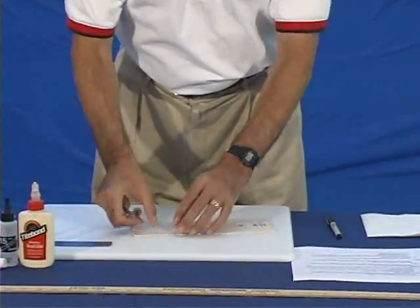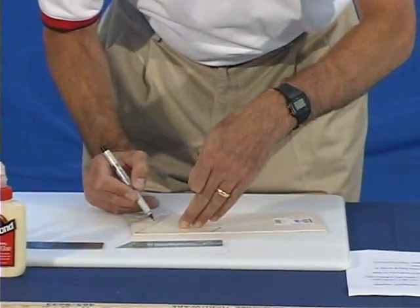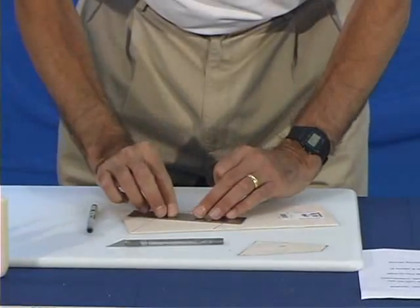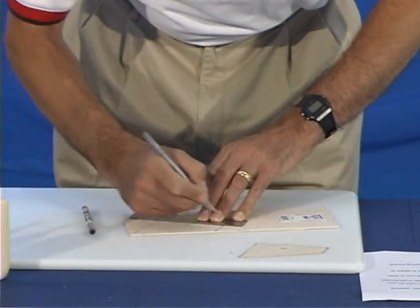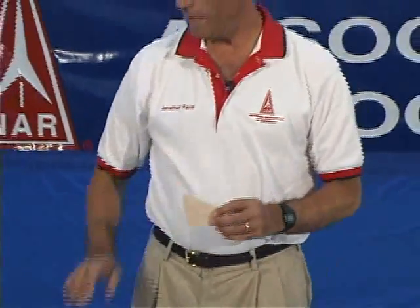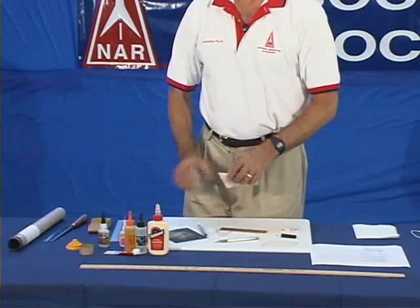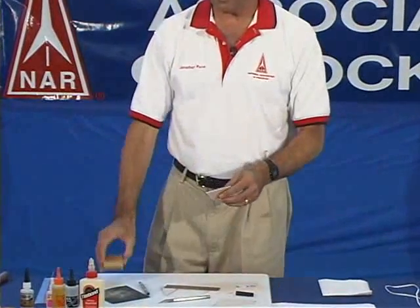We put the pattern down on the balsa wood and trace the pattern out. Then we're going to use a metal ruler to cut out the fin. Be very careful to keep your fingers out of the way because the X-Acto knife is very sharp — there's no need to cut through on the first pass. When you're done you have a fin. It's a good idea to use sandpaper to sand the root edge so it's smooth and fits on your rocket properly. You also use a sanding block to sand the other edges of your fin.